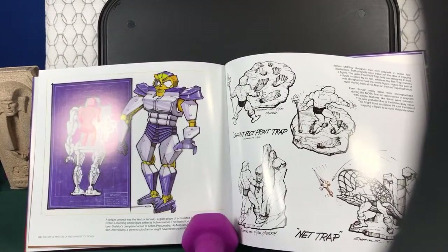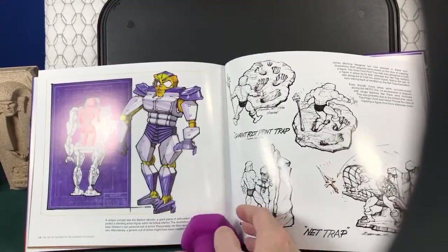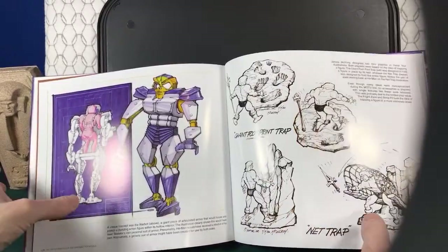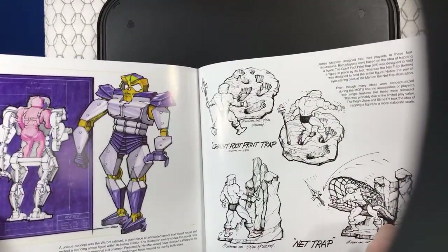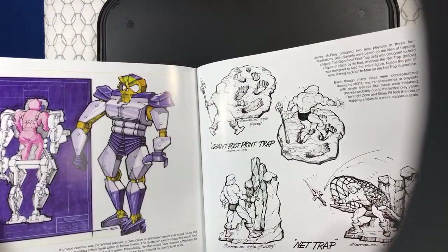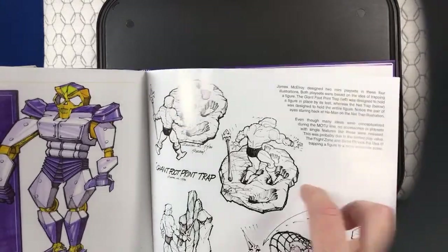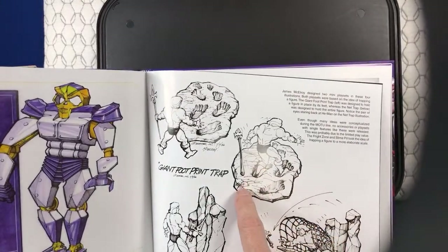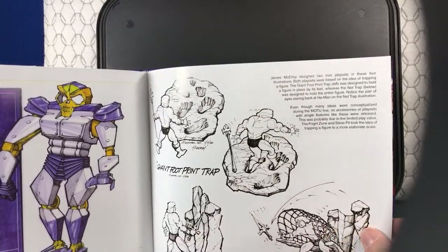We used to use the original Skeletor and original figures with it, not the New Adventures figures. Giant Footprint Trap — that's kind of creepy, like bear traps that close on He-Man's feet. Net Trap too.